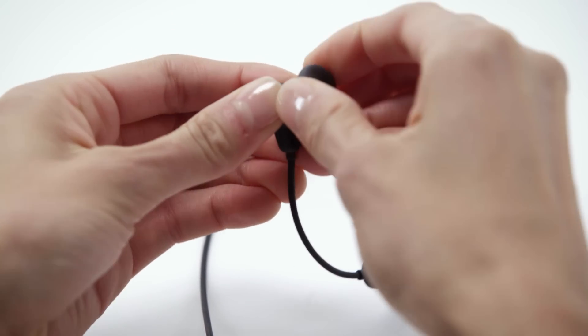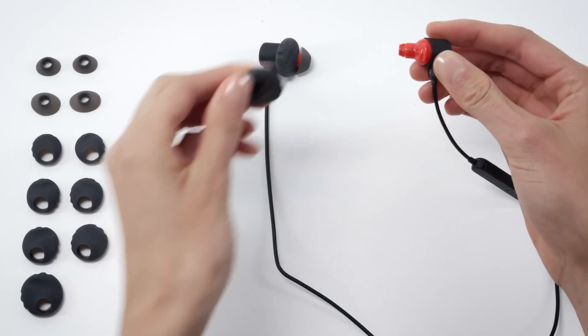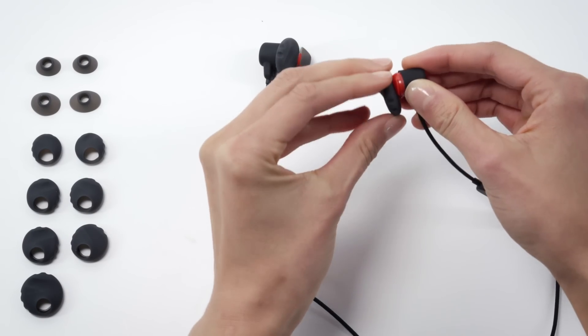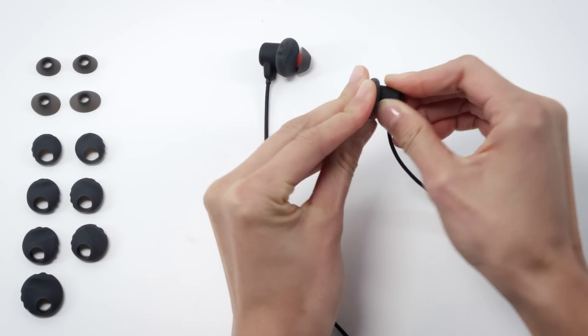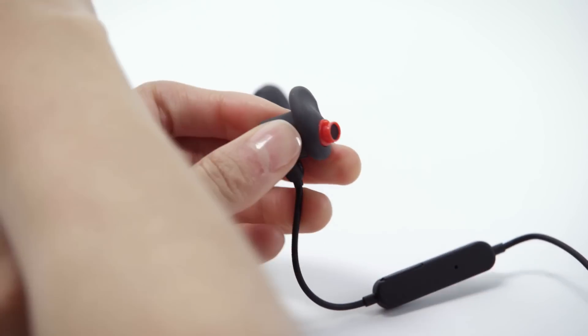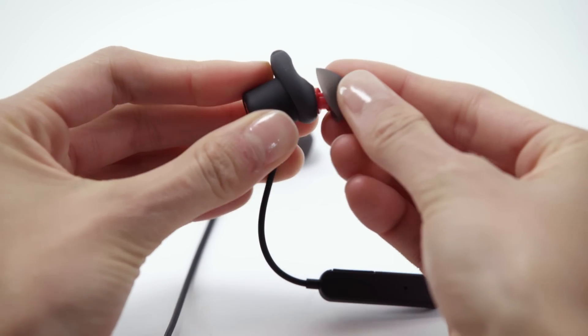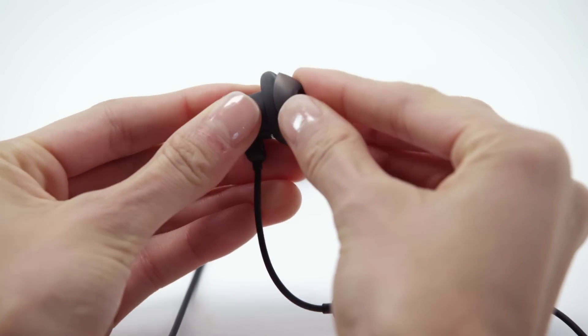Based on your initial experience, identify which size combination may be a better fit. First, align the sound tunnel of the headphone with the hole in the fit adapter and gently pull the outer edge of the adapter over the edge of the speaker. Next, align the inner grooves of the ear tip with the grooves in the sound tunnel and gently push the ear tip into position.